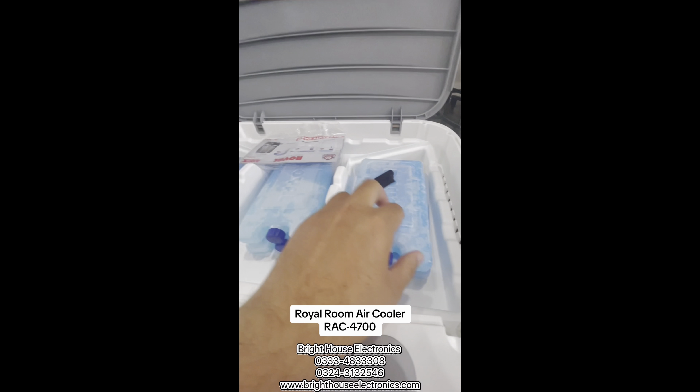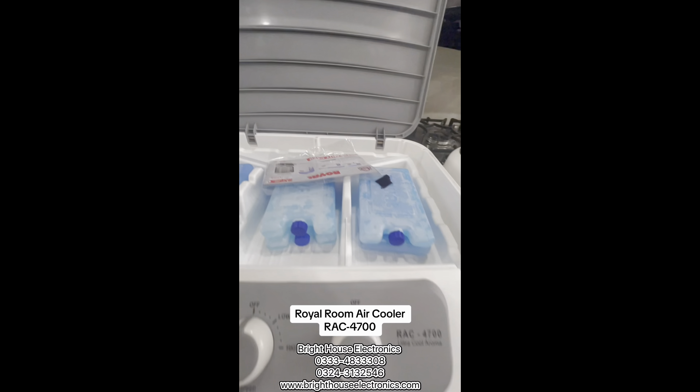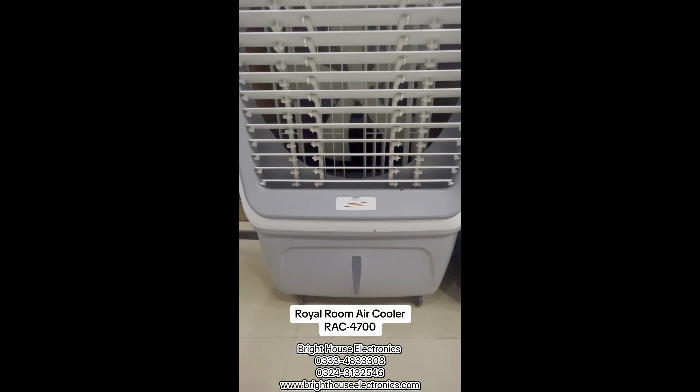You get a six-pack of gel packs — one, two, three, four, five, six. This is the warranty card. You get a 70-liter big drum, and you get 10 to 12 hours of runtime.